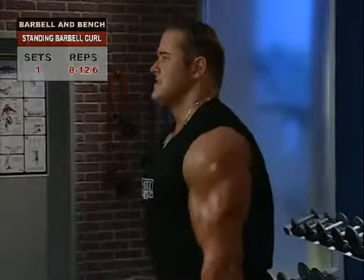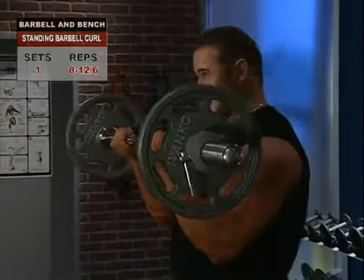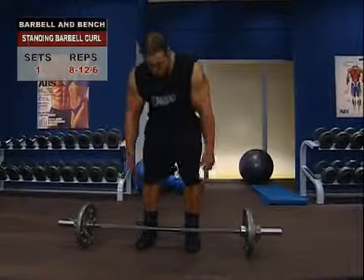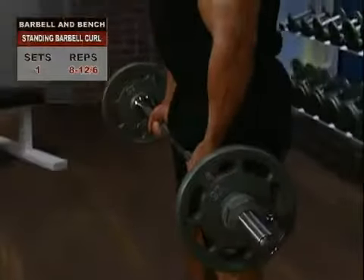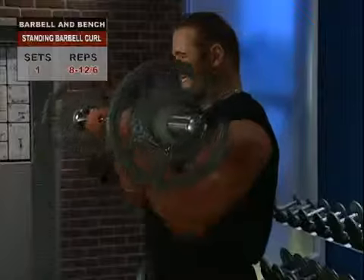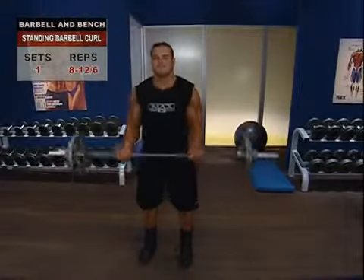Standing barbell curl. The more rigid you can hold your torso during the biceps curl, the more you will concentrate tension in your arms and the quicker they will develop. So stand solidly, feet shoulder width apart. Grasp the bar with an underhand grip just outside shoulder width and slowly begin curling the bar to full elbow flexion, keeping your elbows at your sides at all times. If you concentrate, you can feel every millimeter of this up phase. At the top, squeeze your biceps for a second or two, then lower to the starting position and repeat into reps. Watch out for swinging your hips when you move into your up phase — hold your body firm and stay focused on your biceps.